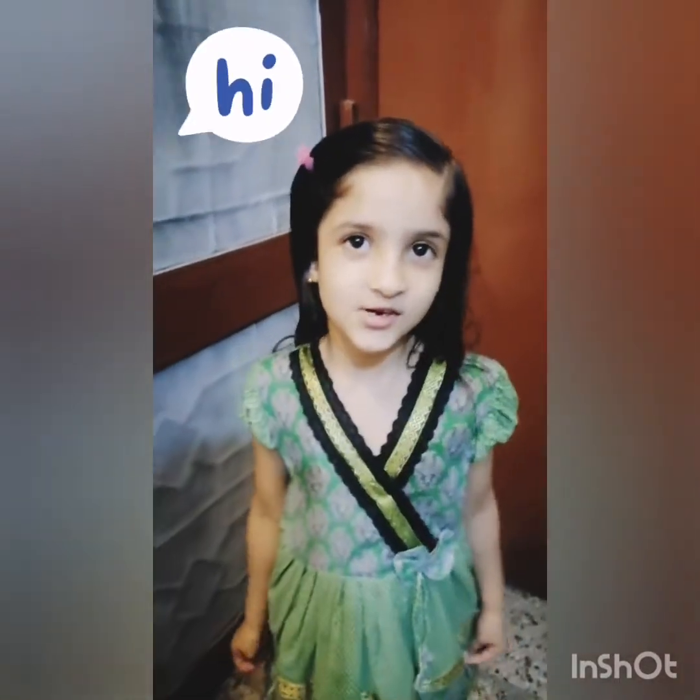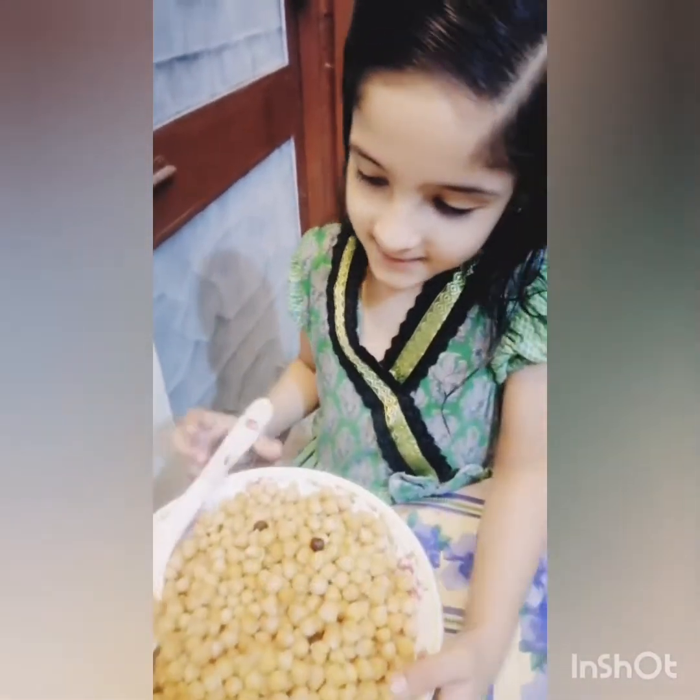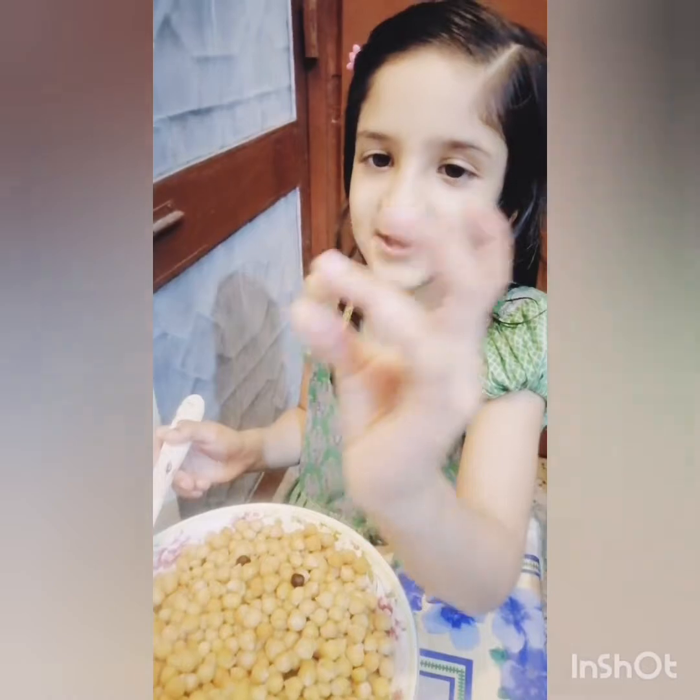Hello guys, it's time to come. I'm here again and today our recipe is Chaat. These are chickpeas. They're so delicious.